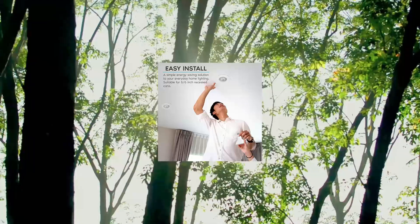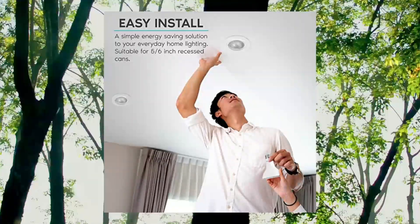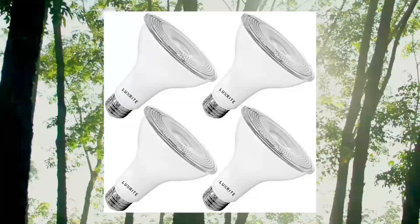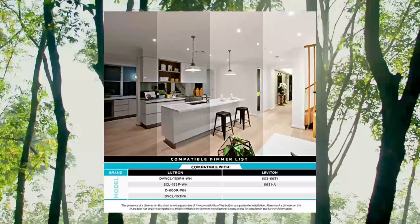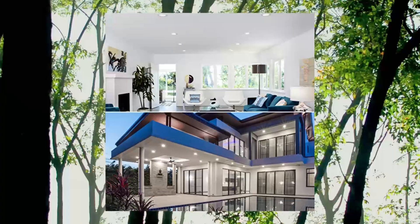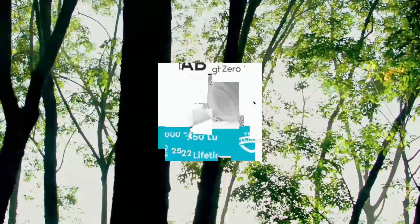Luxrite 4-Pack LED PAR30 Flood Light Bulb, 75W equivalent, 4000K cool white, wet rated. Get the most out of your lighting with LED PAR30 bulbs that are able to handle rough conditions with their wet location rating. Built with durable construction that makes them ideal for indoor and outdoor use to provide quality light regardless of the conditions.